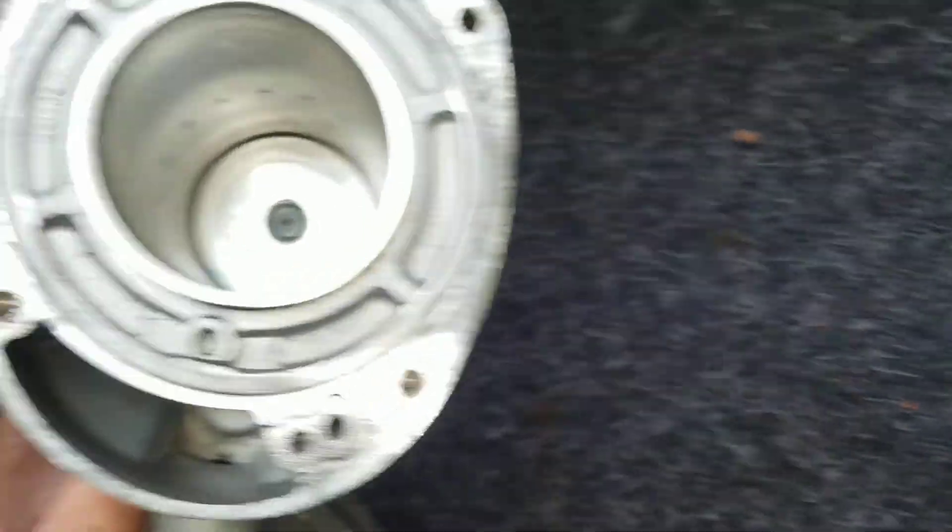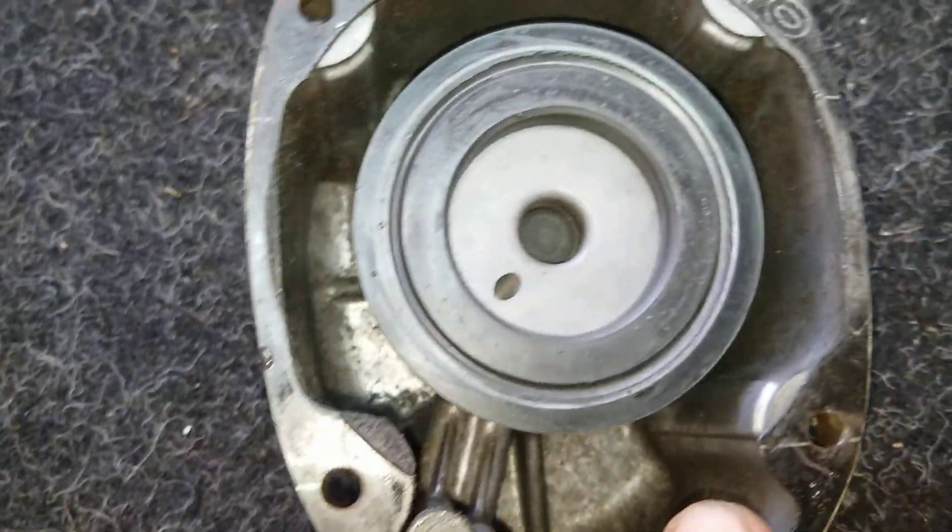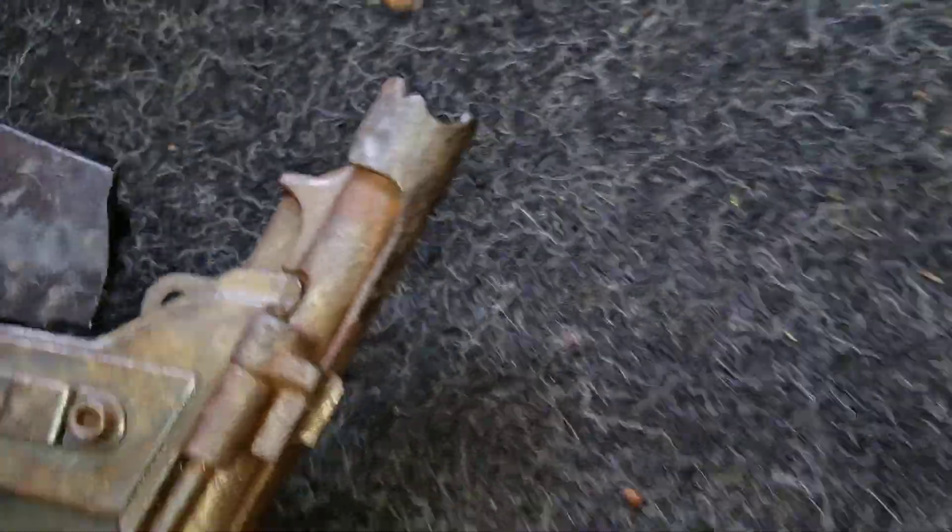All right guys, this one I took apart like that. You can see inside — look at that, it looks nice, huh? And here you can see this, it looks nice too. I can see it's a little rusty, you got to do your thing, you know.